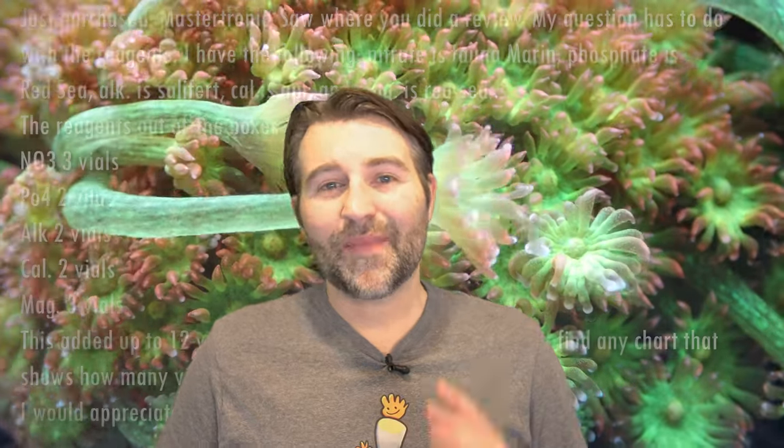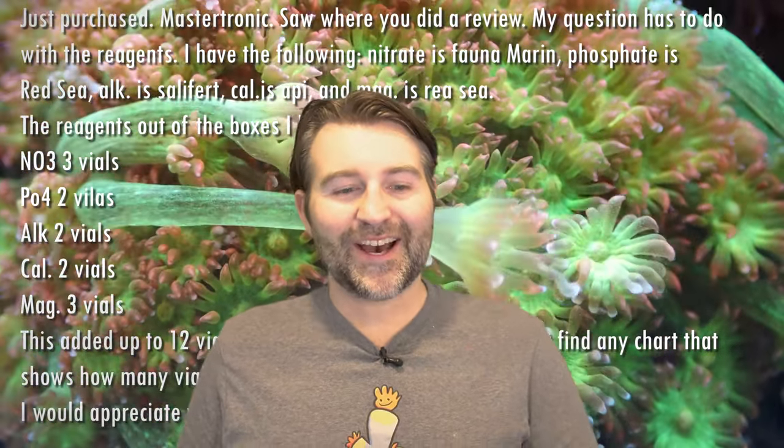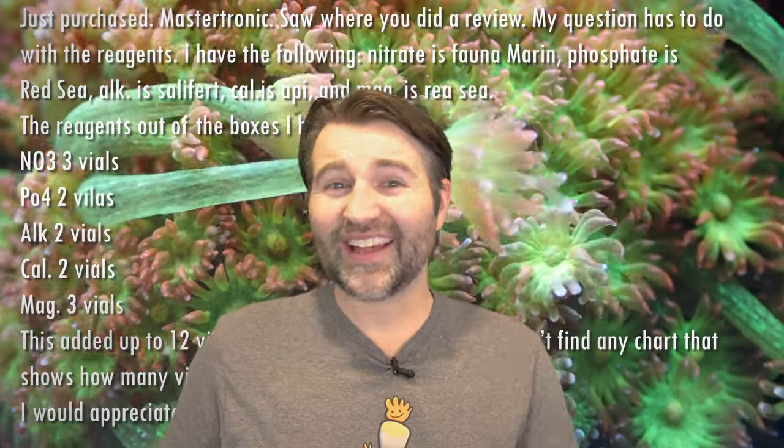Our next question comes from Richard. He just picked up a Master Tronic and wanted to know how many vials it holds — he's calculating all his reagents and adds up to 12, and wasn't sure if that's enough. That is the perfect amount because it holds exactly 12 vials. Looking in the app you can see all the different positions for it, so that is perfect.